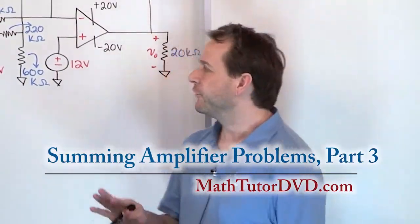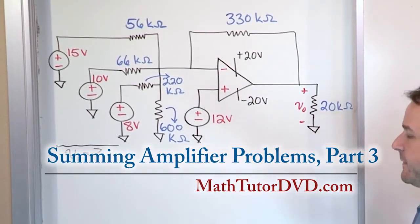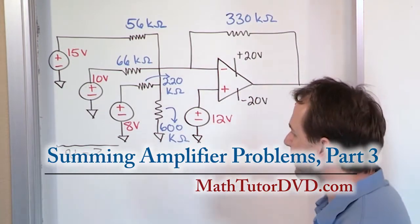Hello, welcome to this lesson in engineering circuit analysis. We have our final problem we're going to do with the summing amplifier configuration. This one is a little bit different, so let's take a look at it for a second.